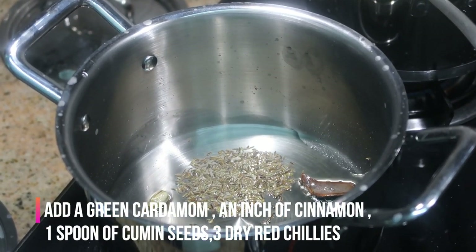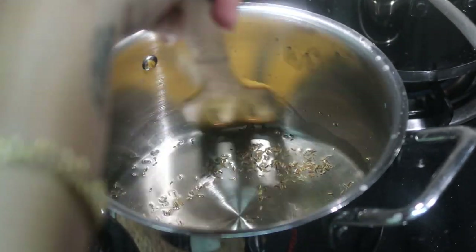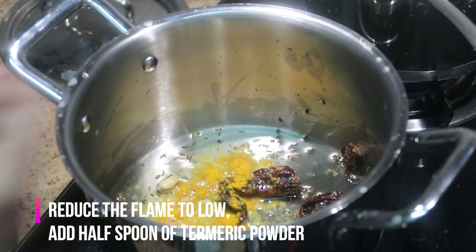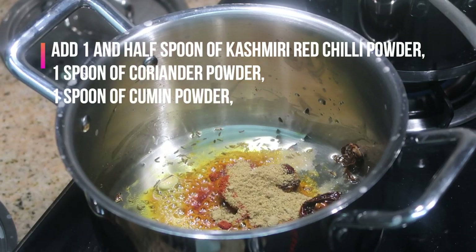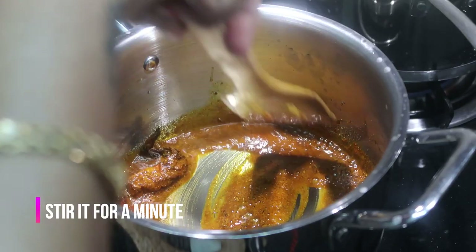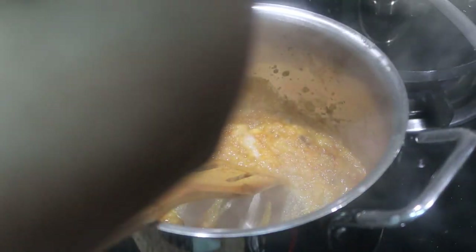In this pan, add green cardamom, 3 dry red chillies, and 1 spoon of seeragam (cumin). Stir on low flame for 1 minute.